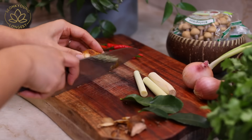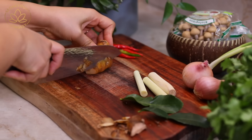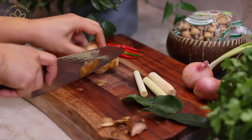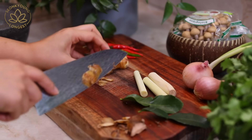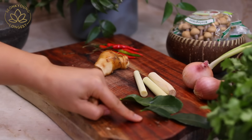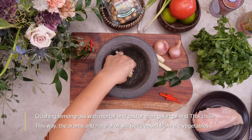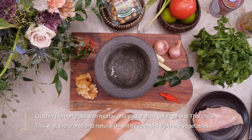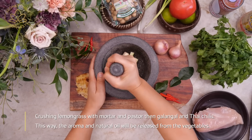Drive five hours to H Mart or some Asian grocery store to find it! I don't peel the galangal — I never peel my ginger either; I believe there's a lot of nutrition in the skin. But when you're handling galangal, please be careful because it has a really woody and hearty texture, and it's really easy to cut yourself. Please pay attention when handling this vegetable.